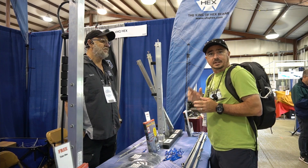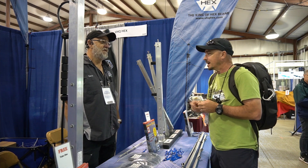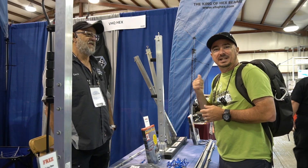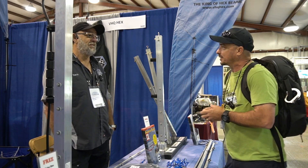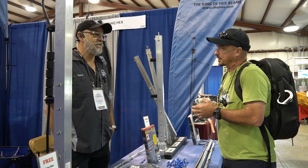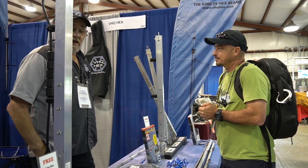Hey, good morning guys, this is Jason KM4ACK coming to you from Hamvention 2023. I'm here with David from VHQ Hex and wanted to take a look at this product. So David, tell me a little bit about your product here.